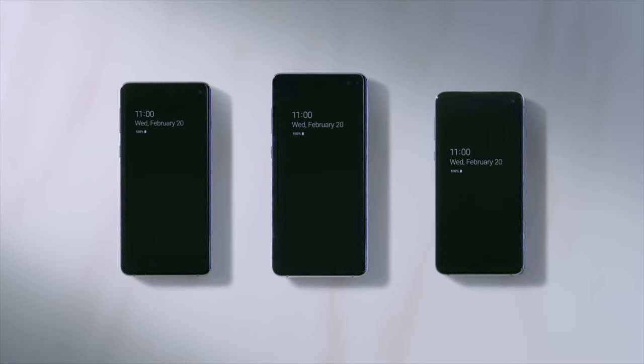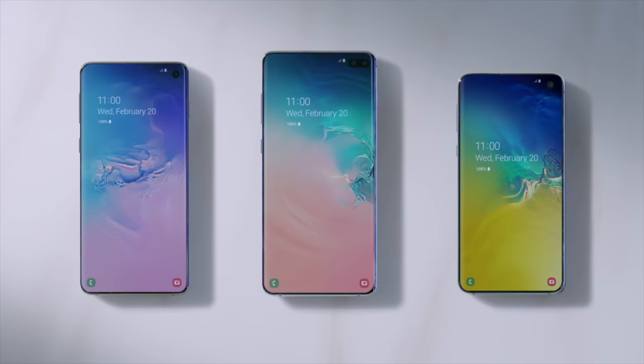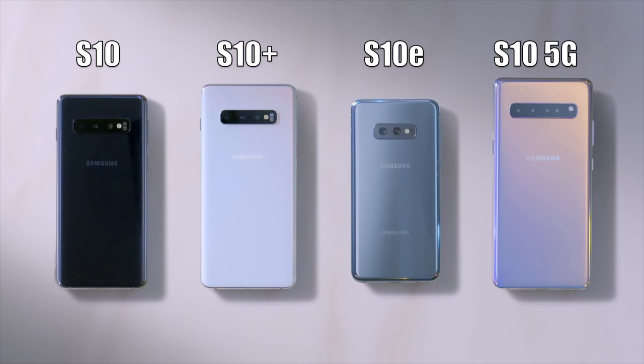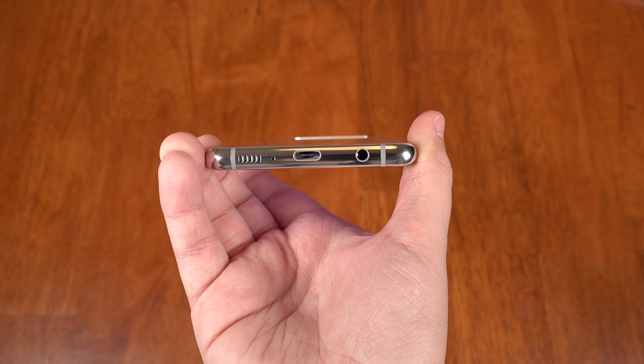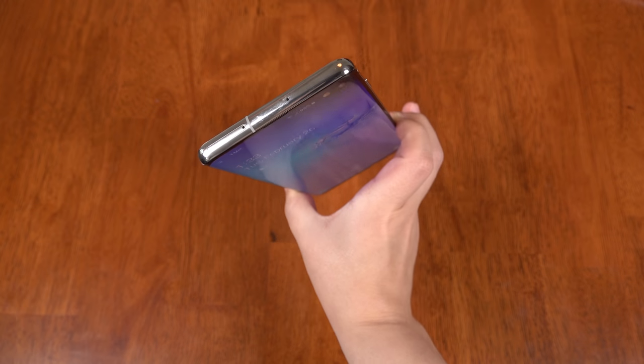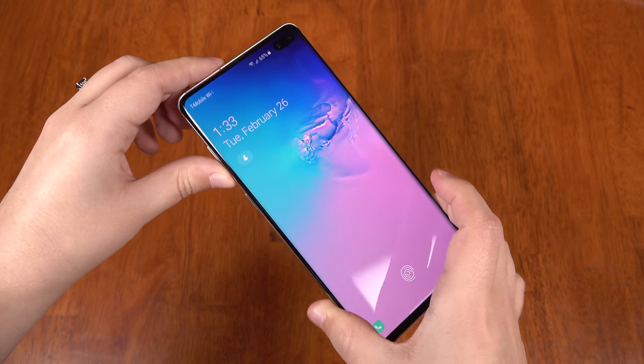So I hope that little guide helps to see what all the new features are, old features, and what makes these devices interesting — hopefully it can help you decide which one to pick for yourself. Do I think that Samsung did enough with the S10 update? Honestly, I think I need some time to digest to really see how this all works out.